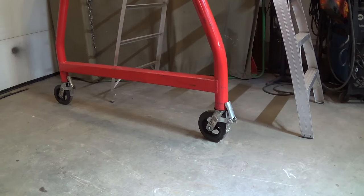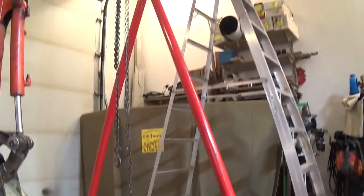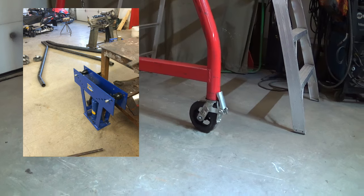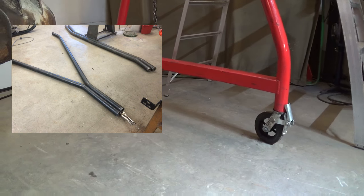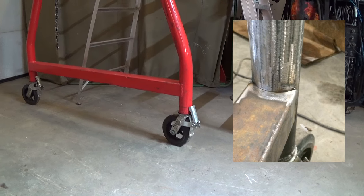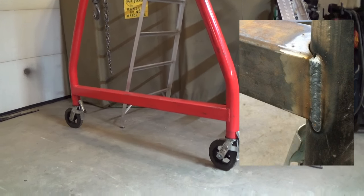For construction we went with 3 inch schedule 40 pipe and we did all our bending in the shop using a fairly cheap hydraulic bender. On the base we have 4 scaffolding casters, rated at about 750 pounds each.